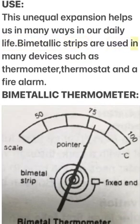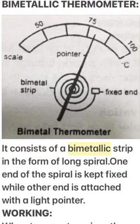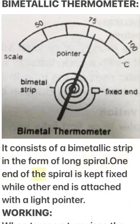Such devices include the thermometer, thermostat, and fire alarm. A bi-metallic thermometer consists of a bi-metallic strip in the form of a long spiral. One end of the spiral is kept fixed while the other end is attached to a light pointer.